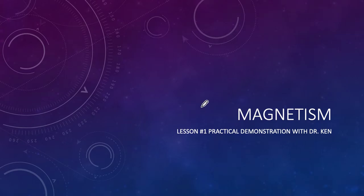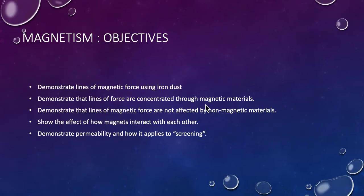This is lesson one and it's a practical demonstration with magnets. The objectives are to demonstrate lines of magnetic force using iron filings, demonstrate that lines of force are concentrated through magnets and magnetic materials, demonstrate that lines of magnetic force are not affected by non-magnetic materials, show how magnet fields interact with each other, and demonstrate permeability and how that applies to screening.